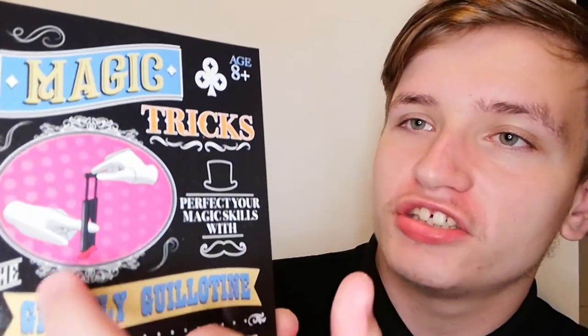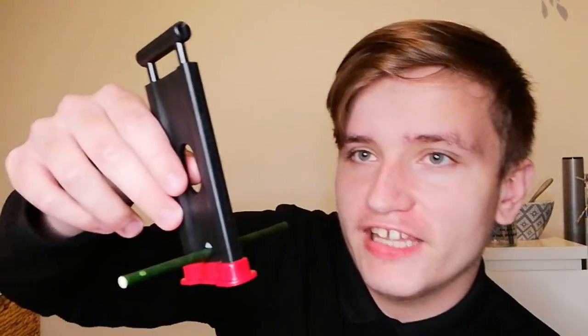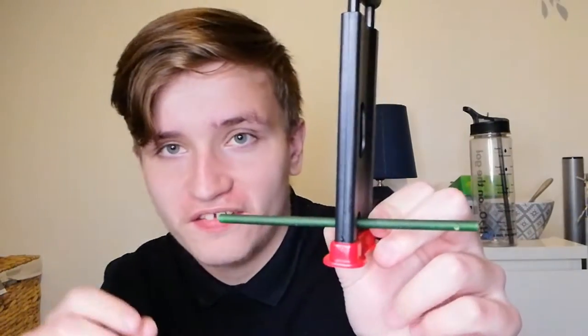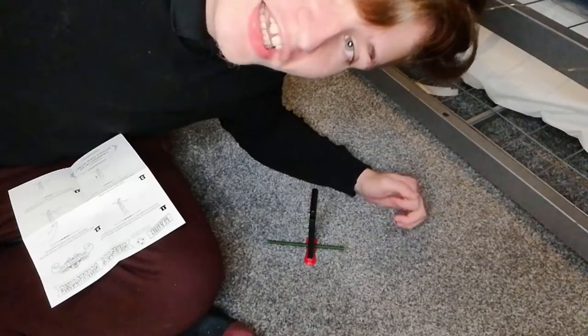Alright, the last one now — the ghastly guillotine. I am not looking forward to this at all, because essentially what it looks like in the picture is that you're supposed to put your finger through it and it's supposed to cut through — or appear to cut through you. So let's try this. The guillotine is shown — you place a small pretzel stick or a small dry piece of spaghetti into the small hole at the bottom. I've already done that. As you can see I've got one of the like scented sticks and placed it in the middle there. Alrighty, so that's placed on the floor because that's what it's supposed to be, so you're going to get a nice angle of me.